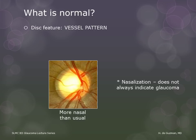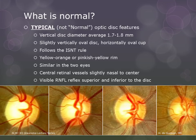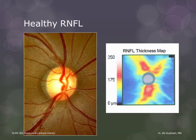Although the retinal nerve fiber layer is not strictly part of the disc, examination of the RNFL is an integral part of the examination of the glaucoma patient. The RNFL is seen as refractile striations extending radially from the disc. It is thickest — and thus most visible — superior and inferior to the disc, which corresponds to the relatively thicker superior and inferior rims. The thicker it is, the more it obscures the retinal vessels. The OCT RNFL thickness map shows the normal thickness distribution of the RNFL, where hotter colors indicate thicker RNFL.